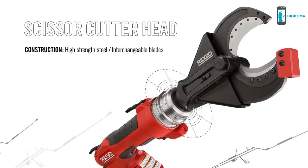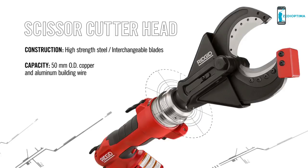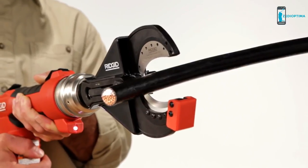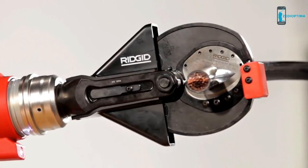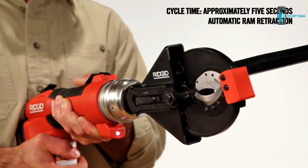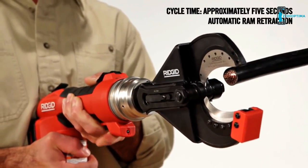To use the RE60 to cut wire, use the scissor cutter head made from high-strength steel. It's designed for use with interchangeable blades, giving you the ability to cut copper and aluminum building wire or copper flex wire. With a pull of the trigger, the scissor cutter head quickly cuts through wire up to 50mm OD. A steel guard keeps the blades aligned when in use to avoid twisting or bending.